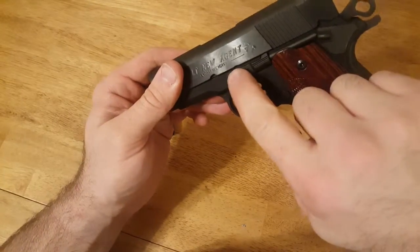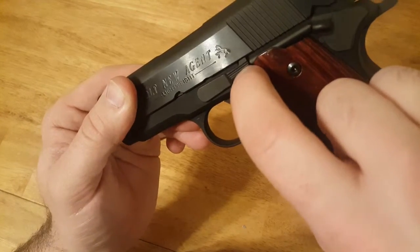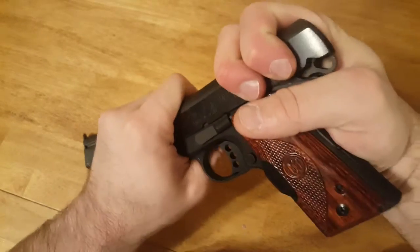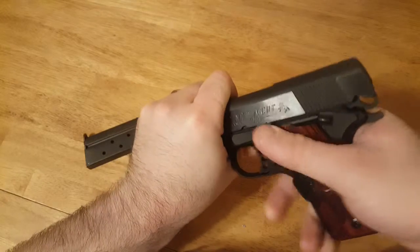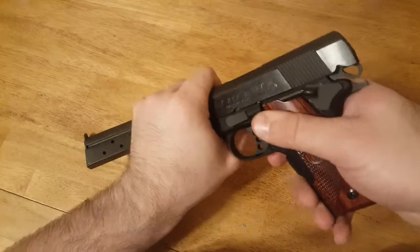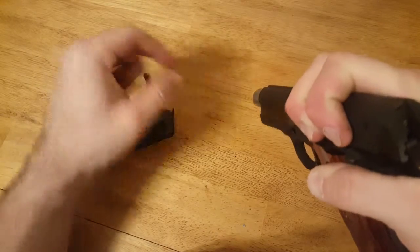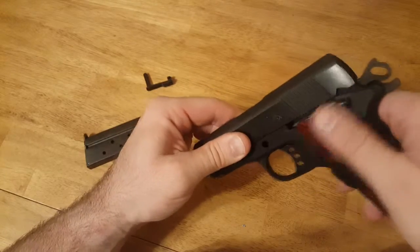Next we're going to line up this small indentation right here with the small indentation on the top of this slide stop release lever. It's a pretty strong spring, but you're going to push on this side, push out that little button you see, and pull the slide stop and release pin out, which is also the takedown lever.